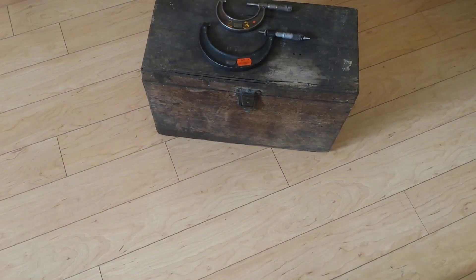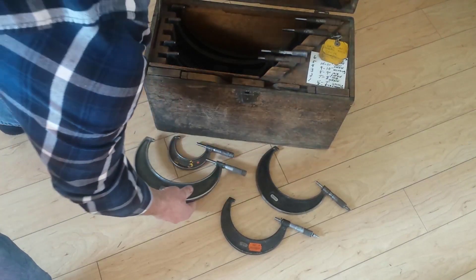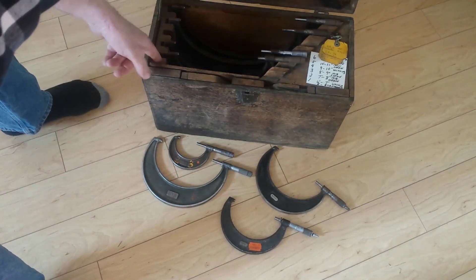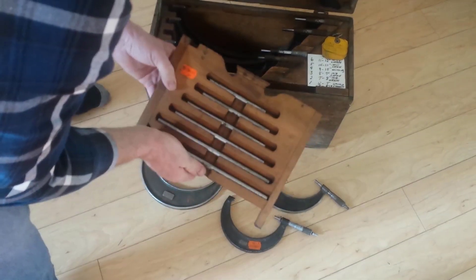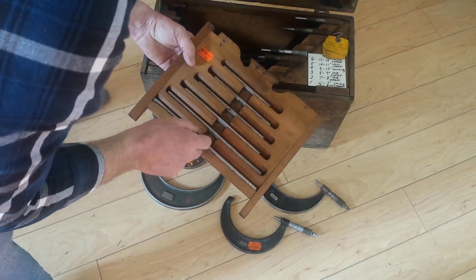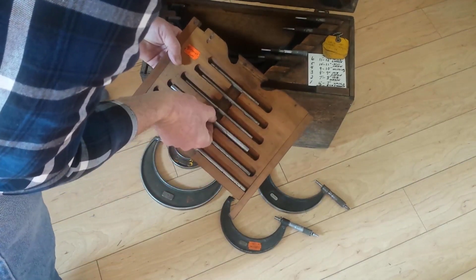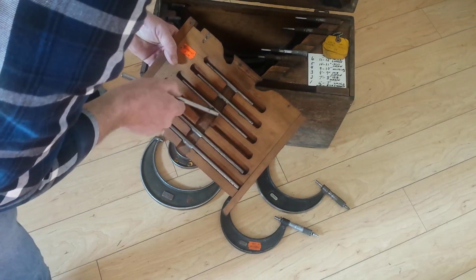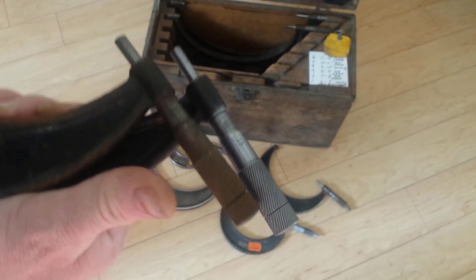Here's a box of micrometers I bought over a year ago. I'm just pulling them out and looking them over. It came with five micrometers but two are the wrong size — a couple didn't match the set. You can see the standards — one here is about an inch short. It looked like a complete set but it's not correct. We're missing one and the smallest one doesn't belong.